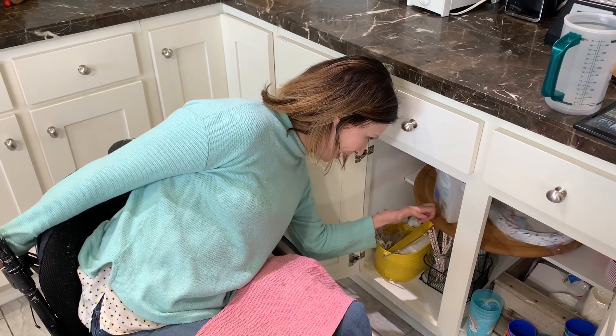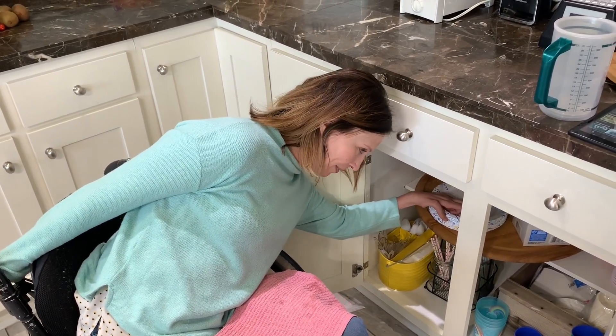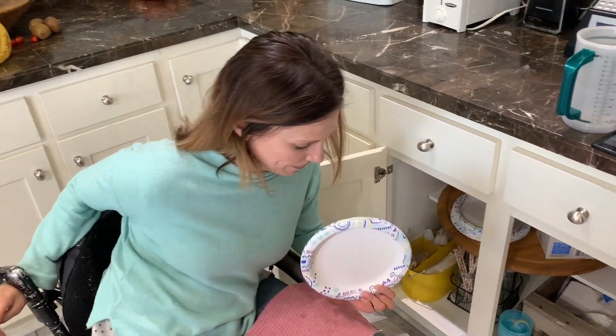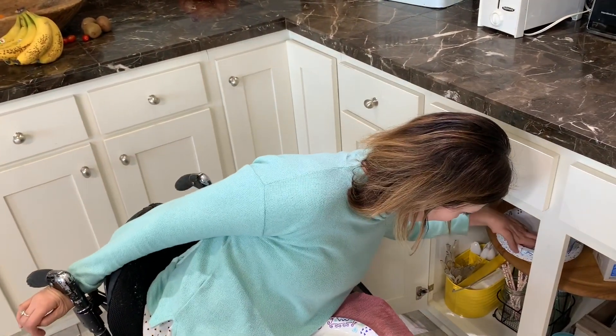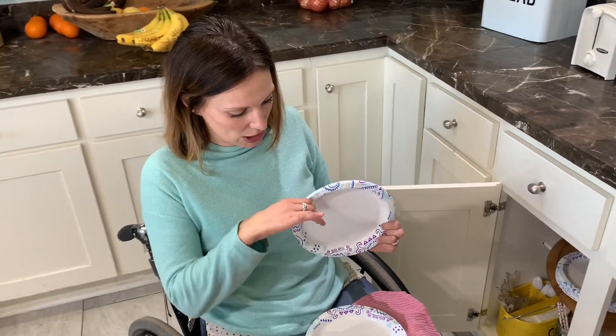get bowls or big plates or smaller ones right here. What am I getting? I forgot what I was getting. Let's get a paper plate — three, four — because it's a crazy day. We're having paper plate dinners.